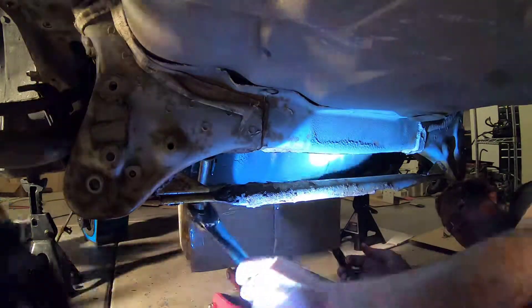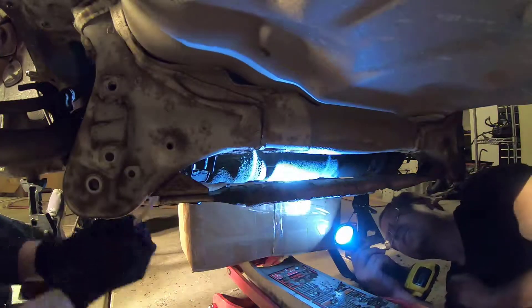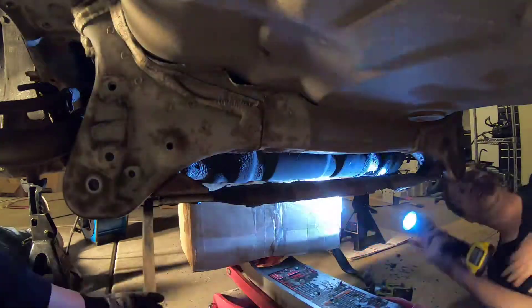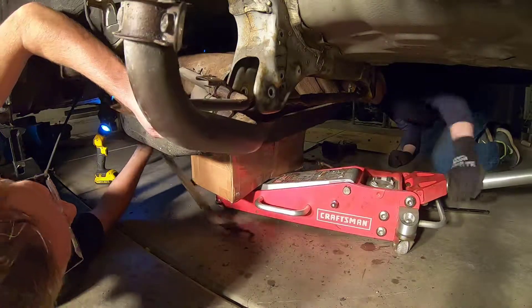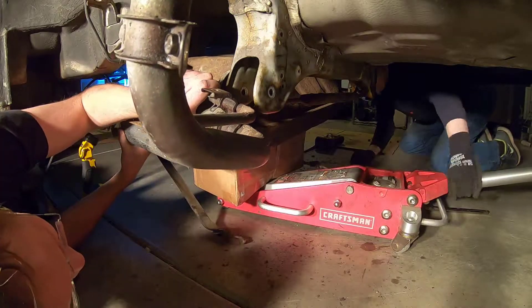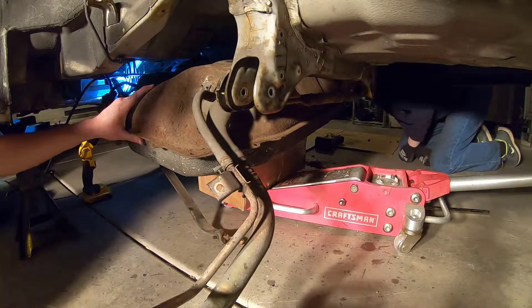Hey guys, in this video we will basically strip the rear half of the car's hard lines. First, start with dropping the fuel tank — I had drained most of the gas out of the fuel tank before I parked the car, so there wasn't a lot of gas. I made a mistake last time on the parts car of having too much gas sloshing around after dropping the fuel tank.